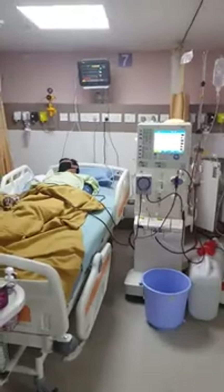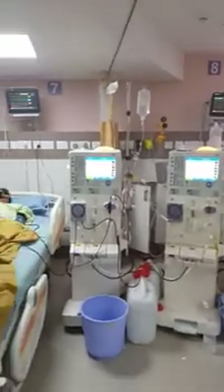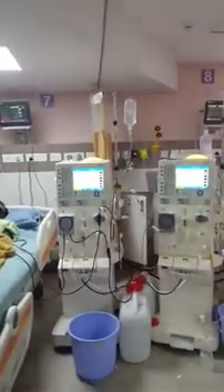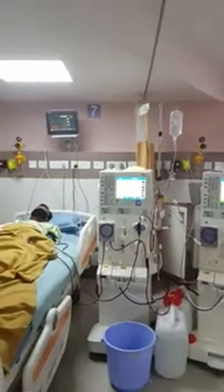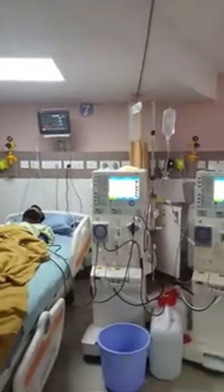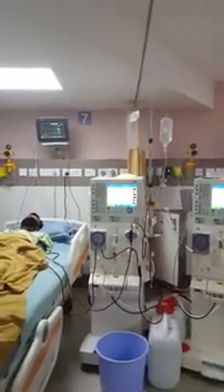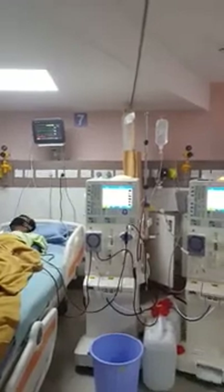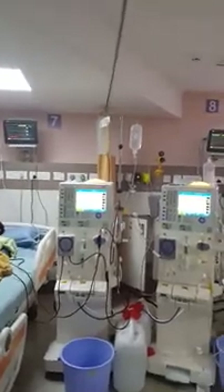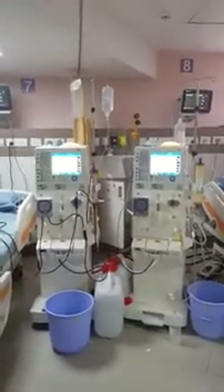This DFPP is followed by dialysis so that extra fluid of around 1 liter is removed. DFPP on alternate days with dialysis is repeated for 3 to 4 sessions, after which we expect the titers of anti-A and anti-B to come down to 1 in 4. After that, the patient will be taken up for transplantation. The last DFPP is also followed by plasma replacement to prevent bleeding risk perioperatively. Post-transplant rescue DFPP can be done if titers go beyond 1 in 32.